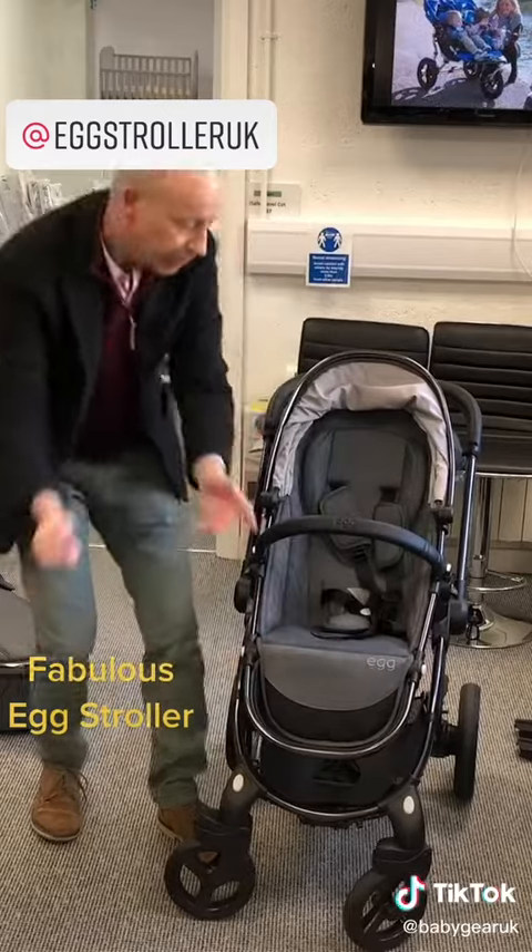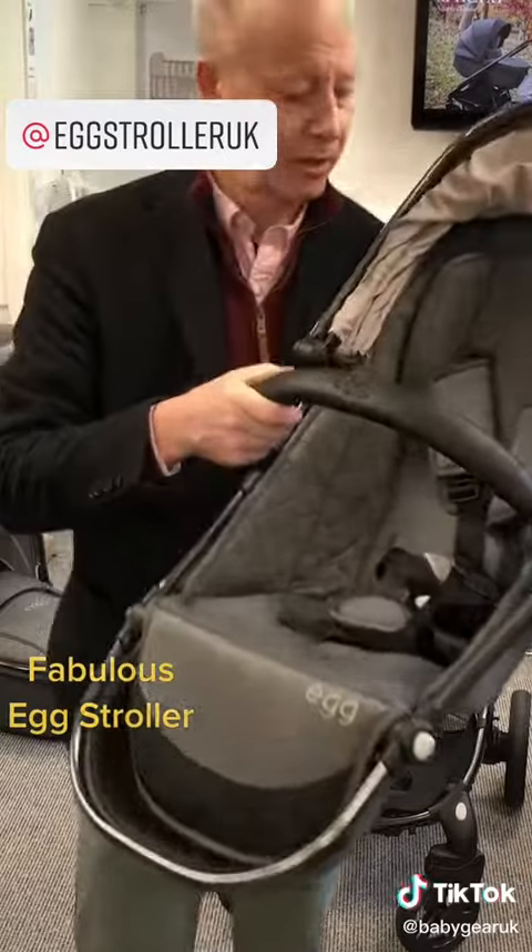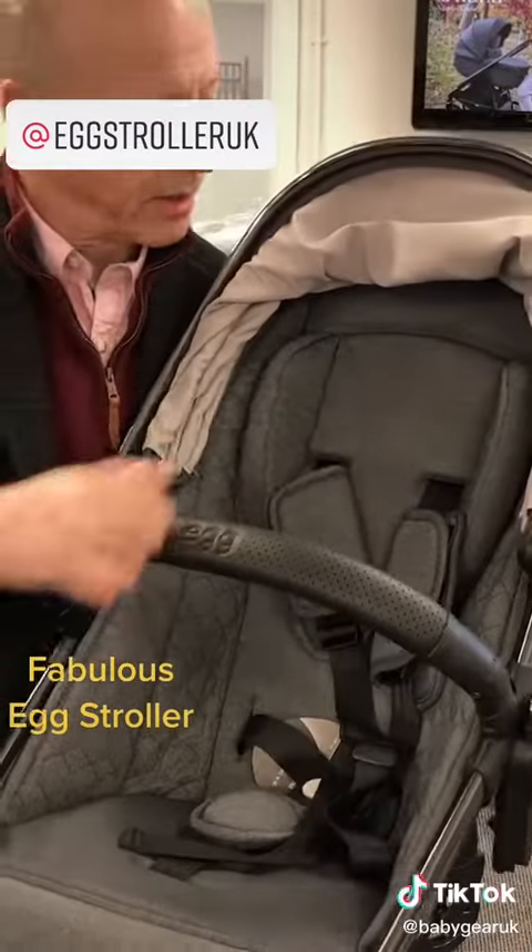There's a mosquito net underneath that you can pull out. If you take a look at the seat fabric, it's got all this nice stitch work and a nice head rest.